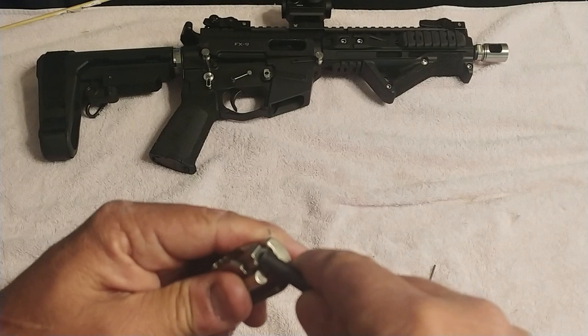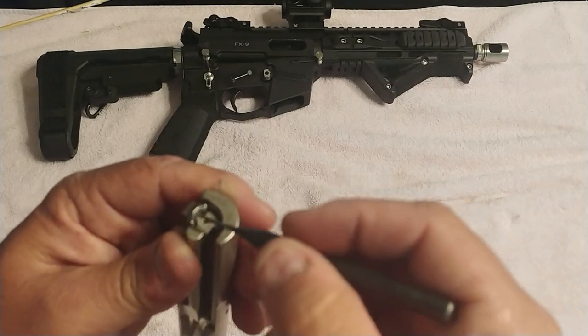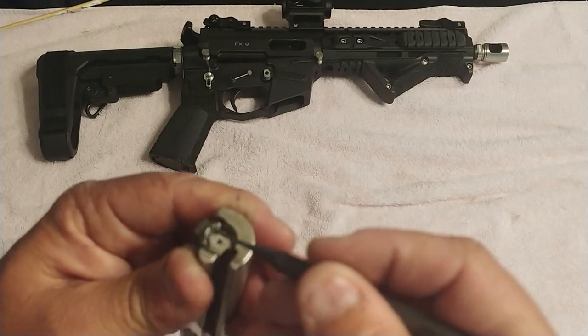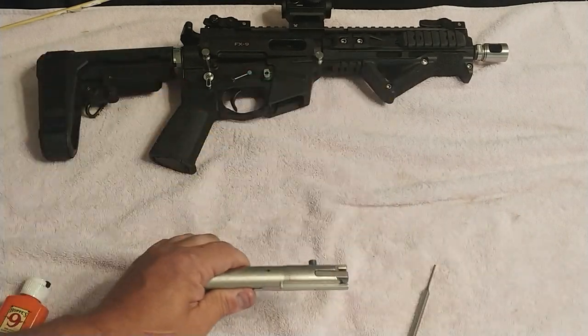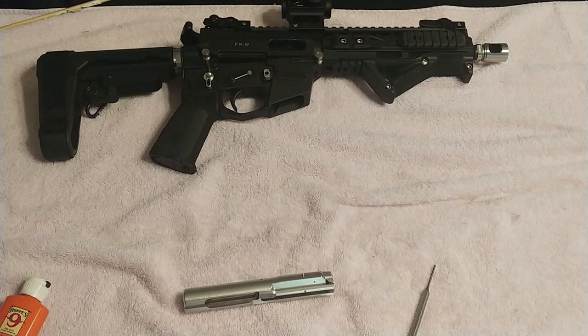This potentially can fix your double feeding or stove piping issues. It will be a little tight, but that's what you want — exactly that. You are done. You're ready to drop this back in your upper receiver and go to the range. Anyway, have a good day. God bless you, God bless America, God bless President Trump, and especially God bless our Second Amendment. Thank you so much.